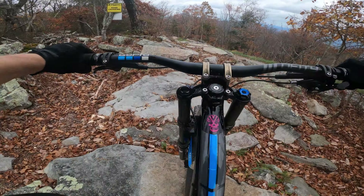This rock garden's a little tricky. I always get hung up right here to slow down, but get through it. We have a nice little step-down gap right here, a small one, and a little ramp right there.